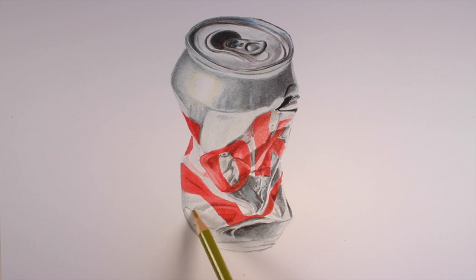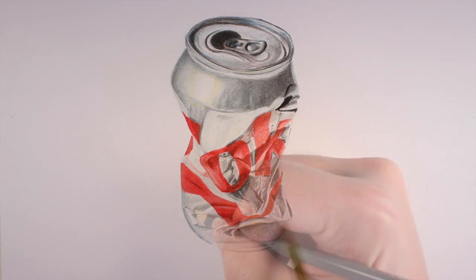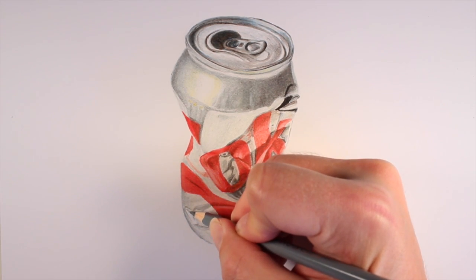Now we'll put a little bit more of the yellow-green down here just to show a bit of reflection of light from around the can. It layers really nicely, just slowly changing the tonality of the color.